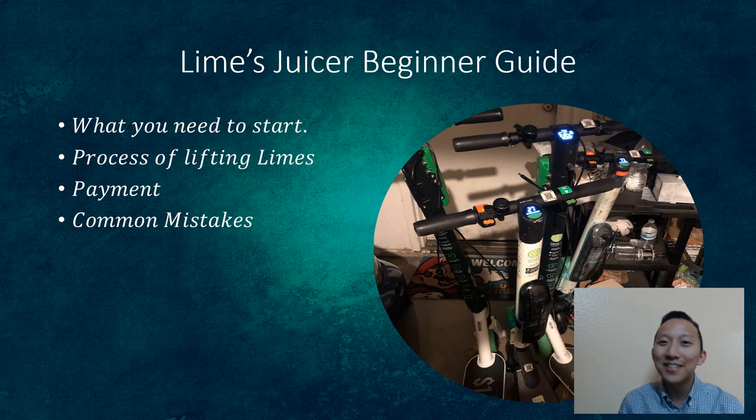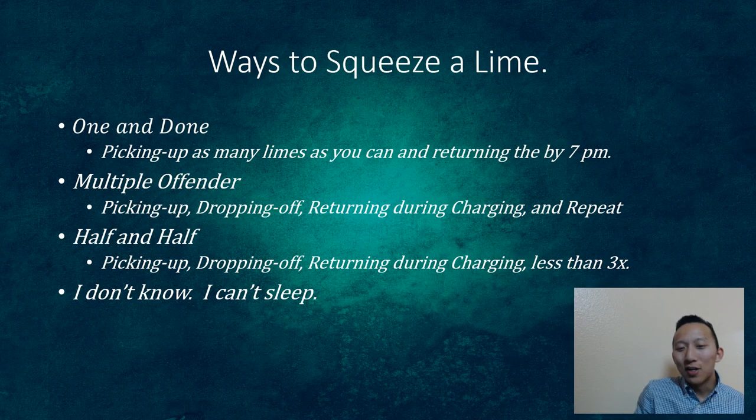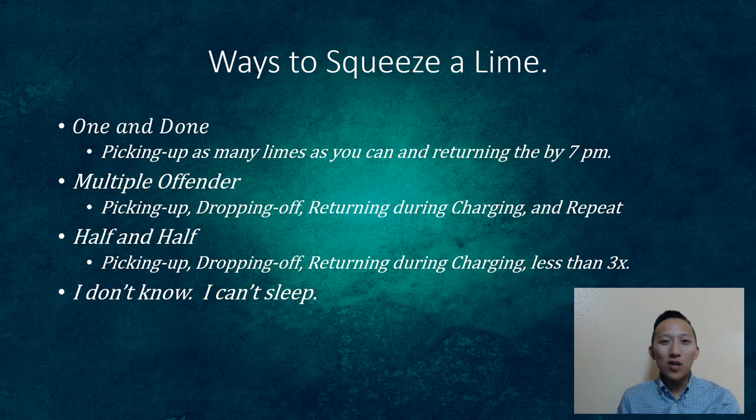I'm going to cover what you need to start, the process of picking up limes, payments, and some common mistakes. There are different ways to squeeze a lime, and I put them into categories. The 'one and done' is where you pick up a bunch of limes on the way to or from work, charge them, and bring them back the next morning. The 'multiple offender' is doing it throughout the whole night. The 'half and half' is a mix — you pick up some, come back, and repeat.